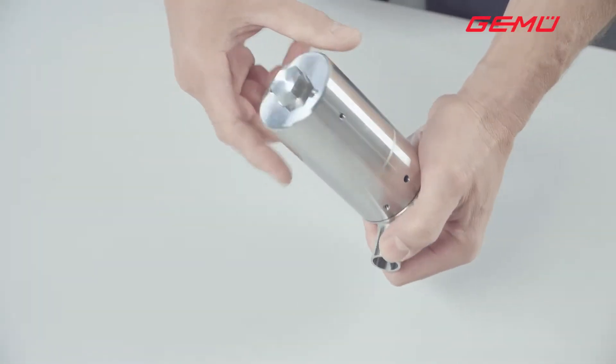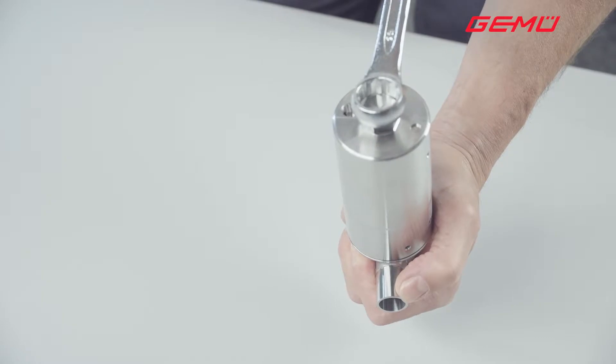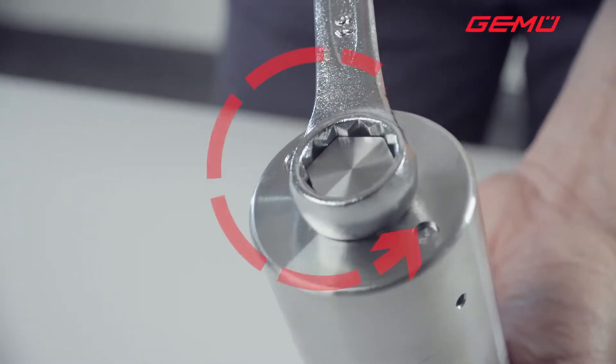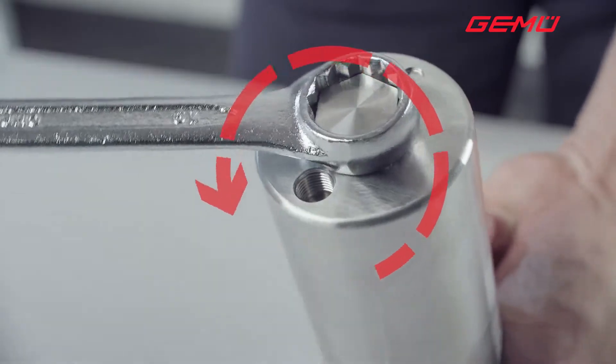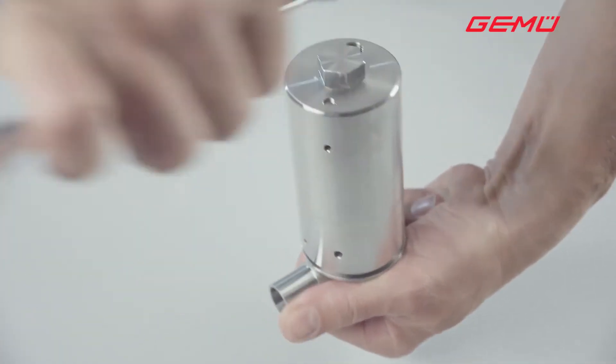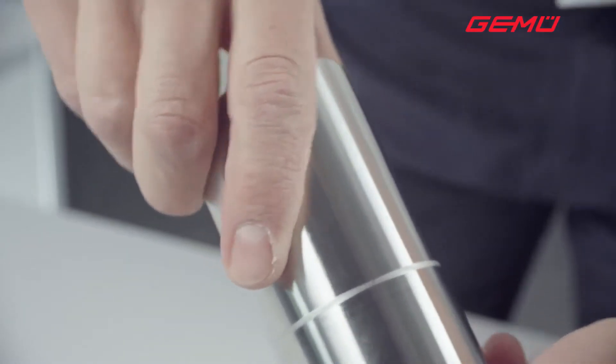The first step is to unscrew the actuator. To accomplish this, undo the actuator by turning the hexagonal point on the actuator cover anti-clockwise, using an appropriate tool, and then remove the actuator.